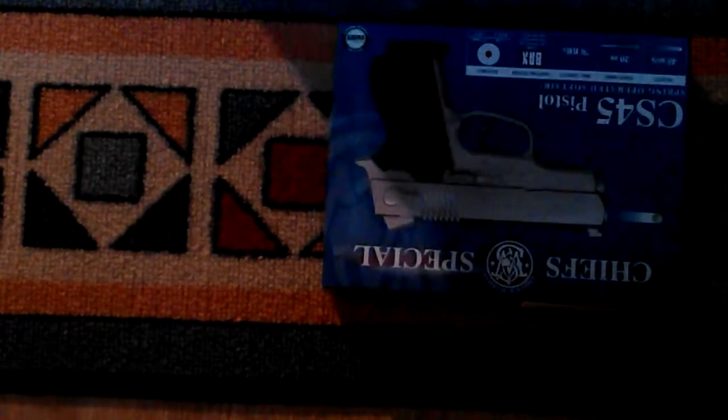Hello YouTube, so in this video we are going to unbox the Chiefs Special CS45 pistol. This is airsoft.